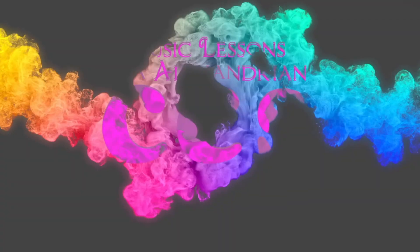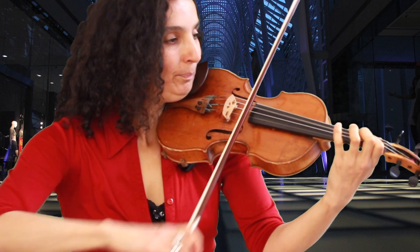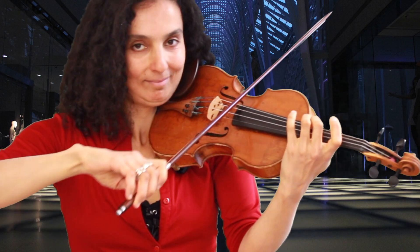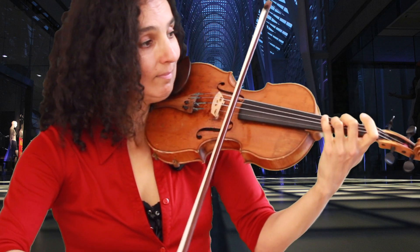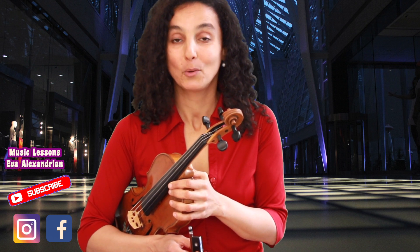Today's new arrival on my Patreon page is the violin sheet music for — the Indian National Anthem, written by Rabindranath Tagore. It's a beautiful tune, so enjoy it.